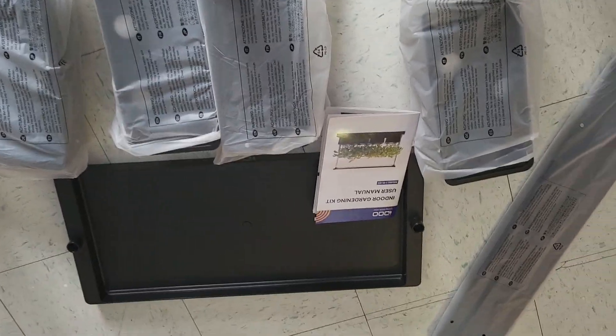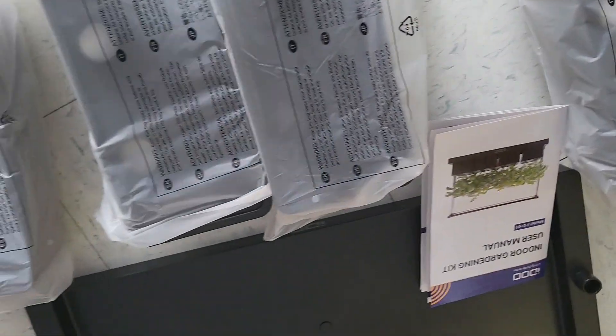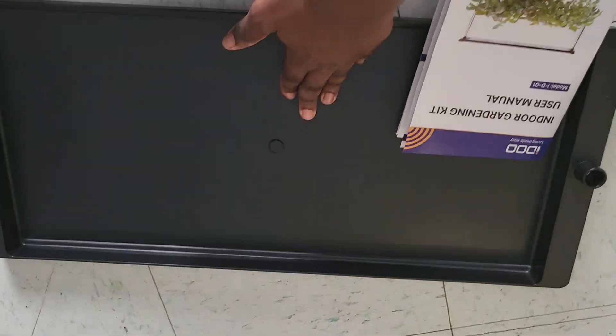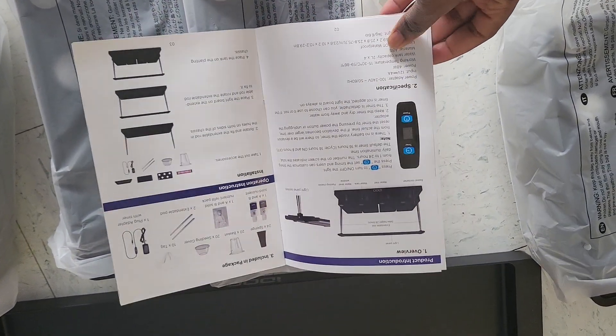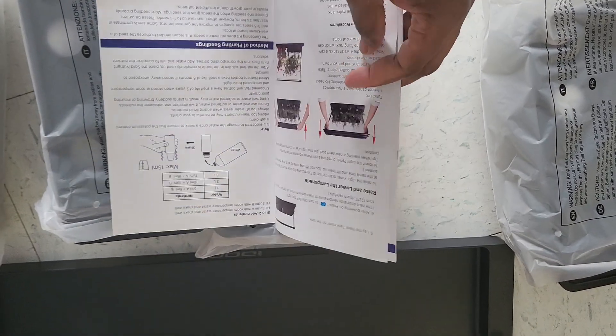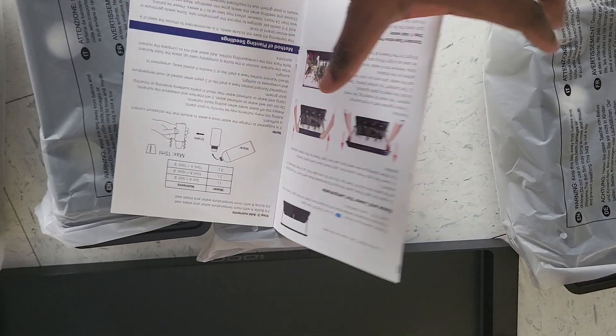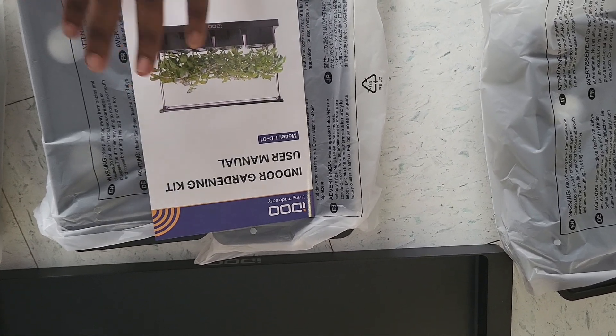I've taken everything from the box — it comes with one, two, three, four, five, six pieces, and this is the manual that I'm going to be reading right now to put it together. I'll come back and show you what my indoor gardening kit looks like. Just so you know, this video is not sponsored.